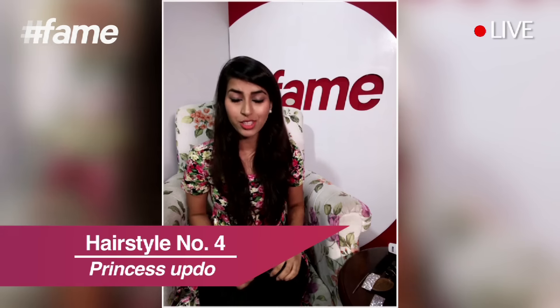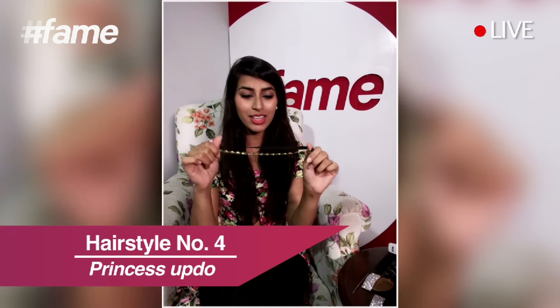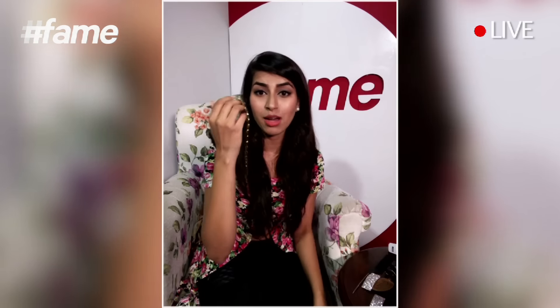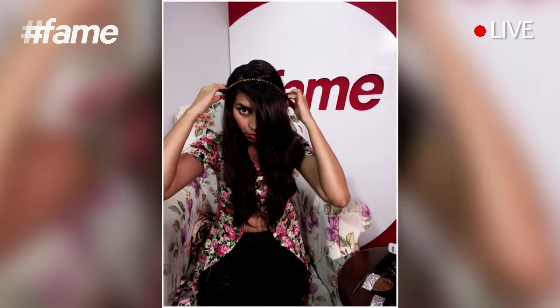Now it's time for hairstyle number 5 — today we are doing 5 DIY hairstyles to make you look absolutely gorgeous. For hairstyle number 5 I am going to use a headband. You can use a simple headband or one with gold, silver, or more embellished details. Part your hair in your desired parting — side parting or center parting, whichever you like.